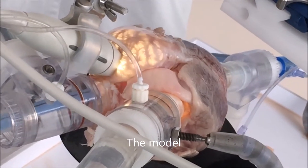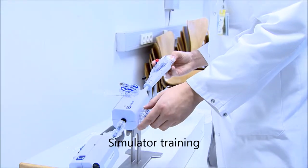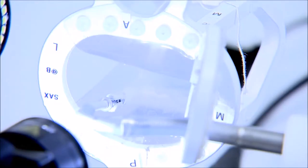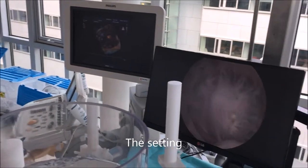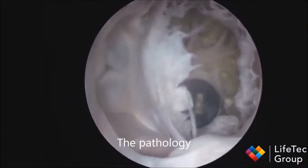We start with a surgical view, so that means the posterior leaflet... The echo and the leaflet bubble. I'll try to have the echo and the leaflet bubble. We only did it for educational reasons.